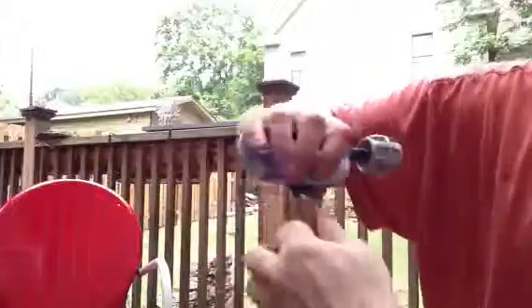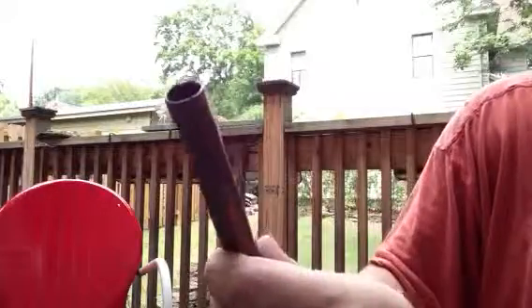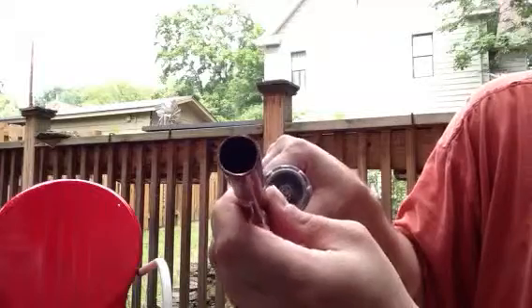They do make better reamers, but with copper pipe you usually don't distort the inside all that much.